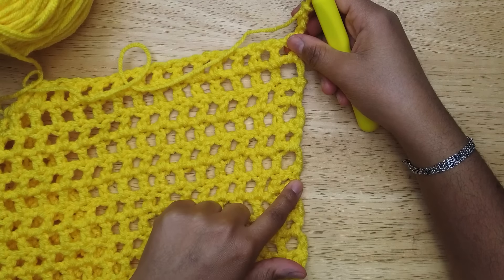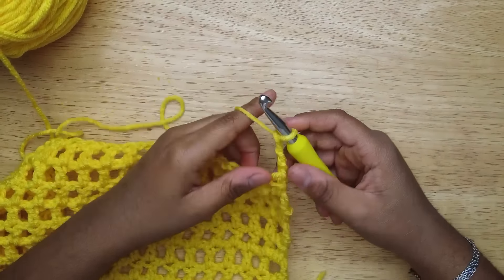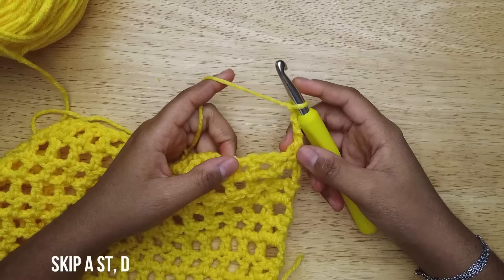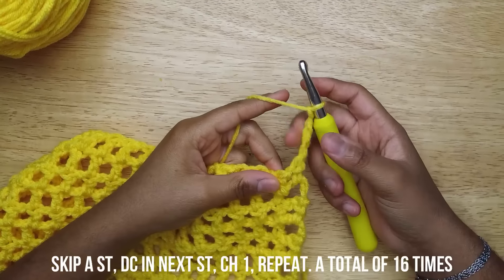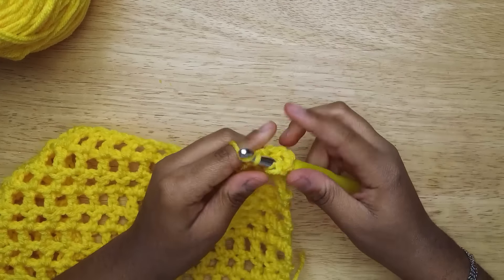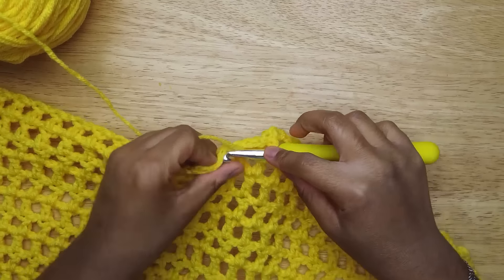One, two, three, four, five, six, seven, eight, nine, ten. After you chain four and turn your work, you're gonna do 16 double crochets — this counts as one, so double crochet 15 more times to get to 16.